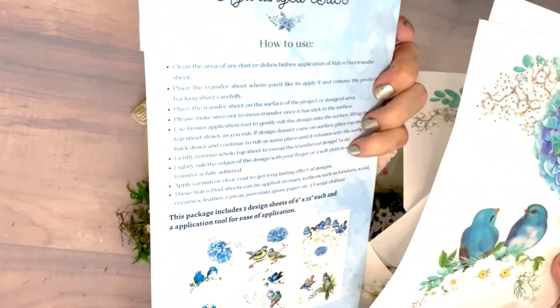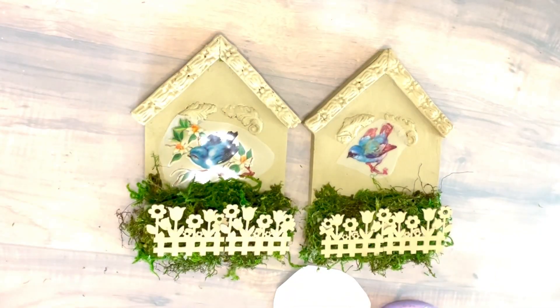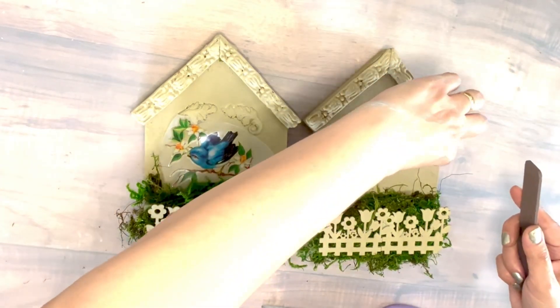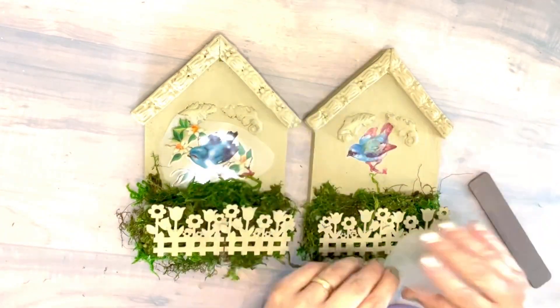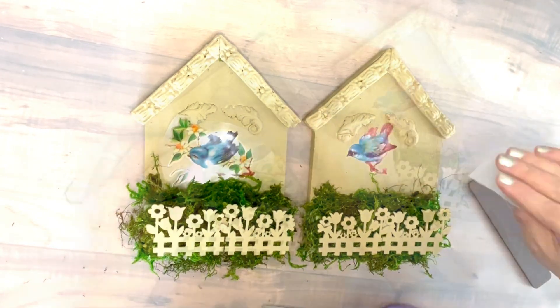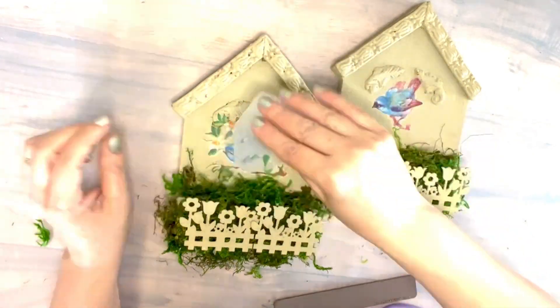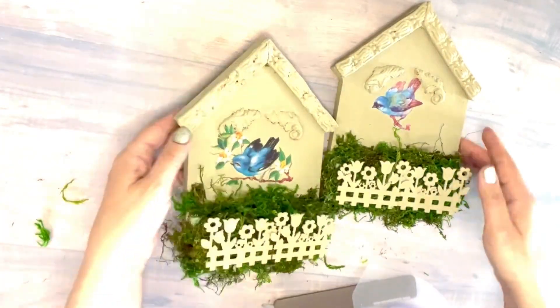I love summer — when it's summer, nobody can stop me, right? Simple as that with my scraper, my first birdie is transferred on one of my houses. And now doing the same thing on my second house. This is what I got so far — let me know how you like these beautiful colors.